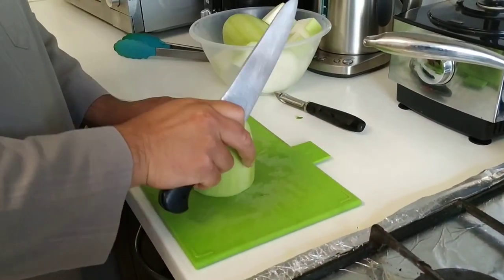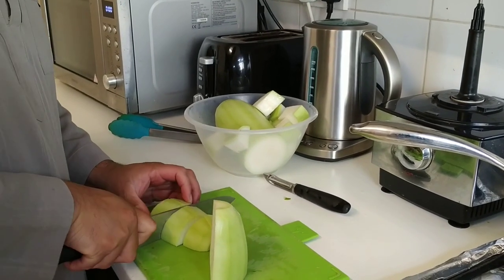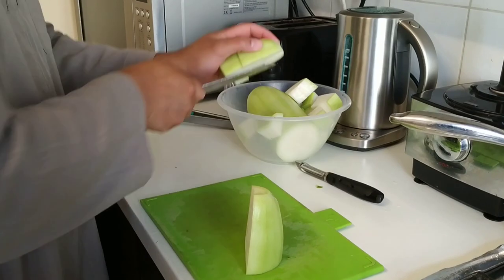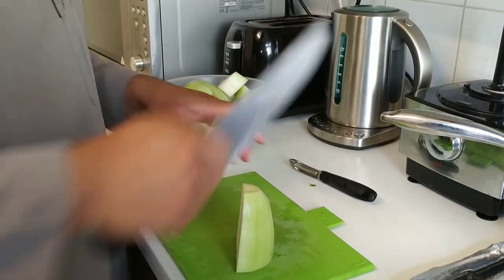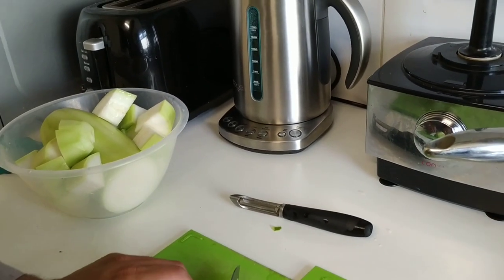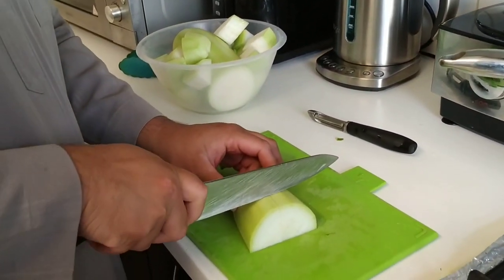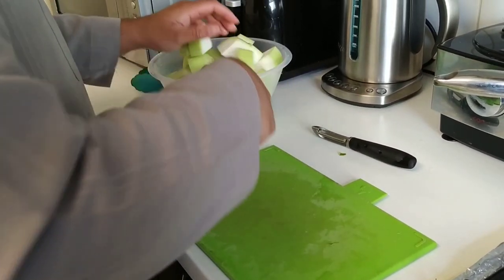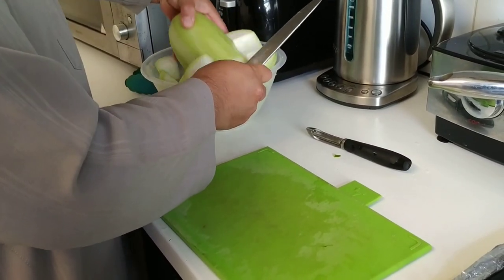My sister bought us a new kettle, but it's a bit fancy for me. It's got all these buttons — all I know is a kettle with an on-off button. But this one seems to have different buttons for different things. Quite fancy, quite technical for a man as simple as me. It's like rocket science!